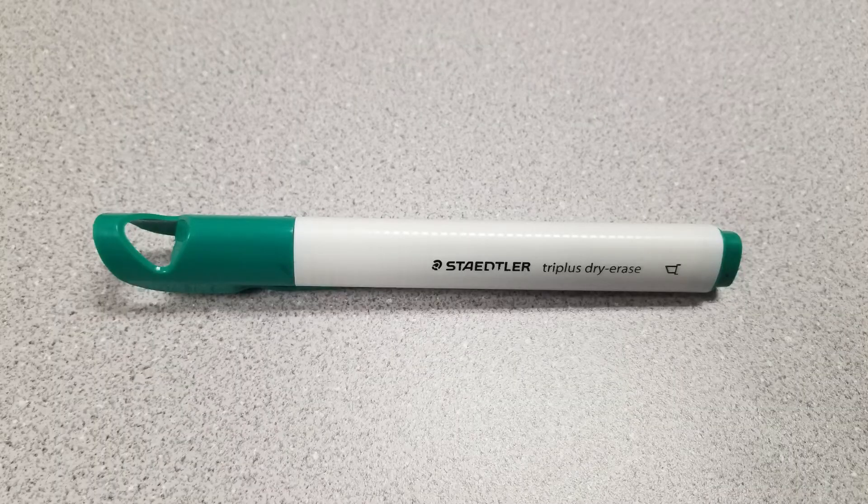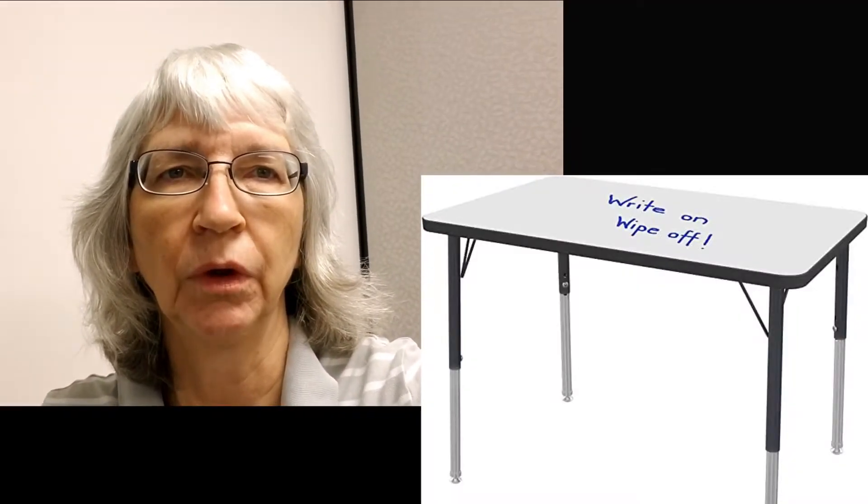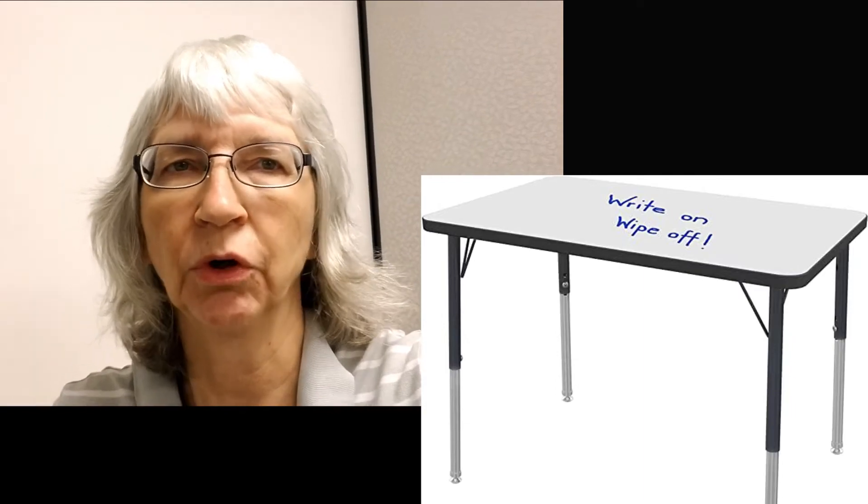She is absolutely loving writing and she is feeling so confident to begin to learn some of the letters. We're just starting with the capital T and the capital I. I'm starting with the capitals because the straight tall down and slide letters are easier to form and to control, and we're working also on proper holding of the implement. We're using a large triangular whiteboard marker to help with holding the utensil, and we thankfully have these wonderful tables where we can write right on the tables with the whiteboard markers.